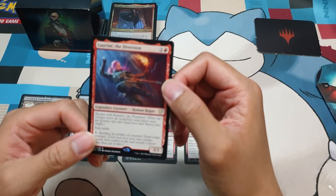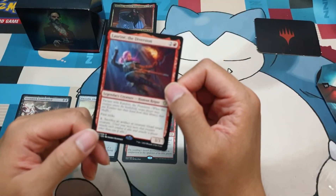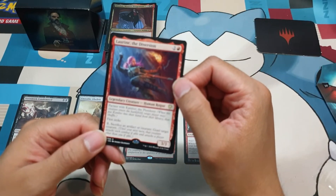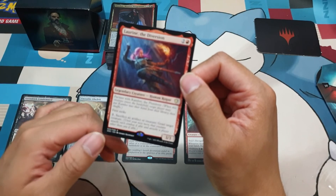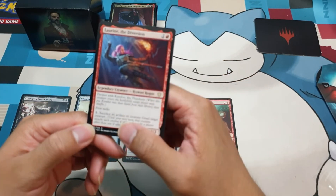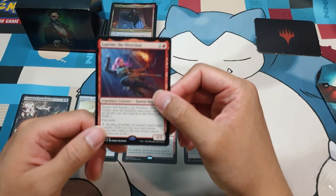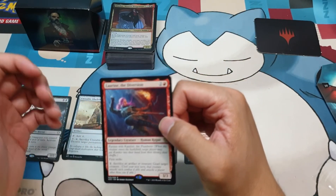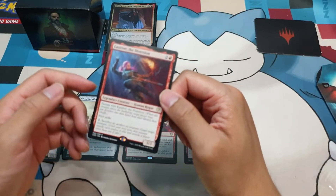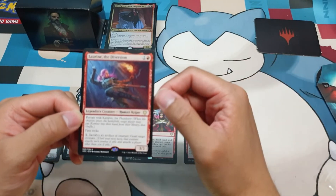The last cut would be Lorene, the Diversion — we'll divert her from this deck because, one, she's not a vampire. She has first strike, which is an okay ability, and the goad mechanic, but you need to sacrifice an artifact creature to do that and our deck is not really going that goad route. I think she'd be better in other decks such as Karazikar, etc. So we're cutting her, but we're keeping her partner Camber.